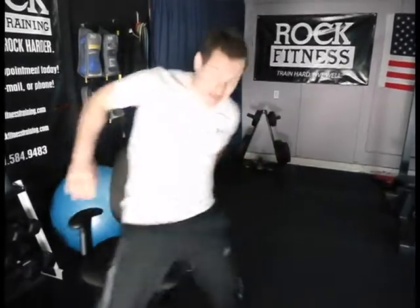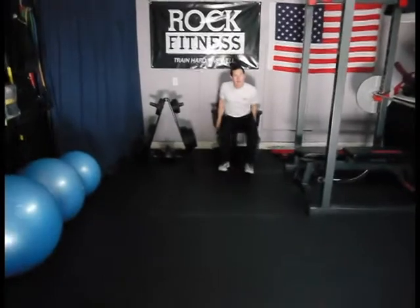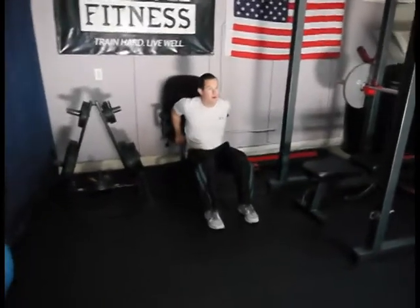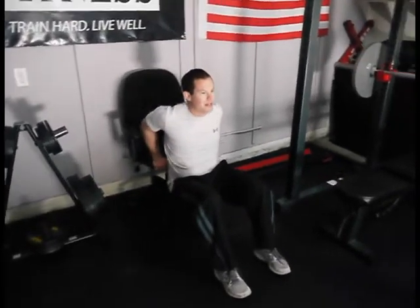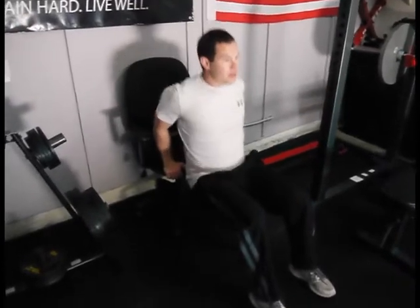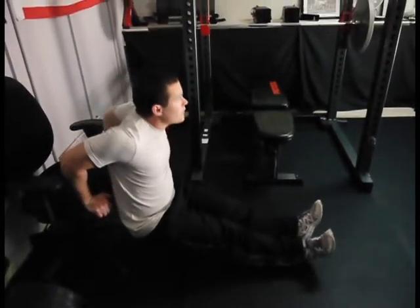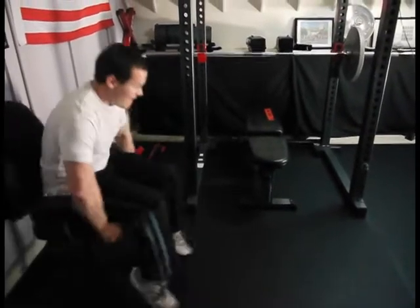The next exercise is a tricep dip. Make sure your chair is supported against the wall, then walk out with your butt low, going up and down, working your triceps. You don't want your butt or your back to get too far away from the wall, because it's going to really hurt your shoulders. If you want more of a challenge, go ahead and bring your heels out so you're up on the heels, and do the same thing of going up and down. Do about 10 to 15 of these as well.